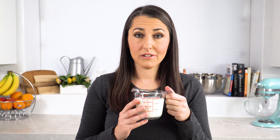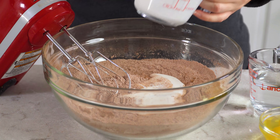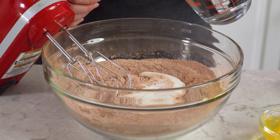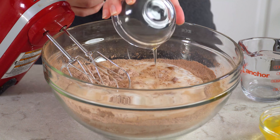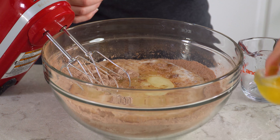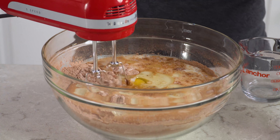Then we can start adding in our wet ingredients. You'll need ¾ cup of buttermilk — if you don't have buttermilk, check out my buttermilk substitutes in the video description. Pour that in along with ¾ cup of warm water. You'll also need ¼ cup of vegetable oil, which keeps this cake nice and moist, 2 eggs, and 1 teaspoon of vanilla extract. Mix this in and that's it for the batter — it's just as easy as a boxed cake mix, and it tastes a whole lot better.